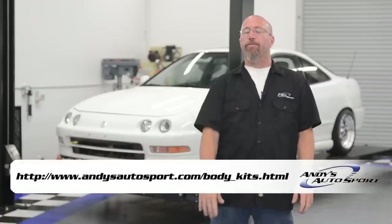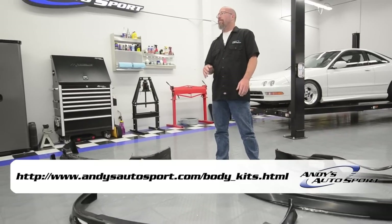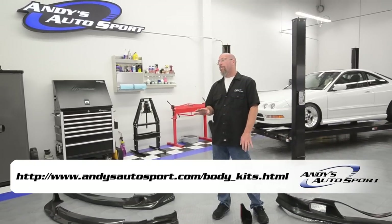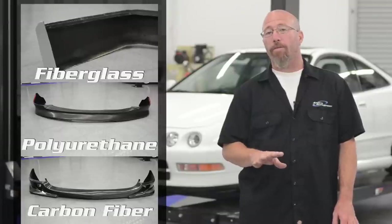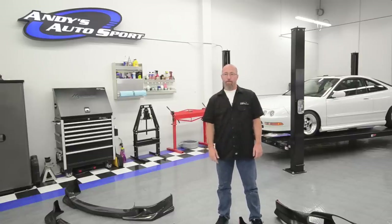You can add aesthetic appeal to your vehicle by adding a lip, fascia, or air dam. They come in a variety of different styles and shapes, and they're made out of either fiberglass, polyurethane, or carbon fiber. They can make your car or truck appear lower for a sportier look.